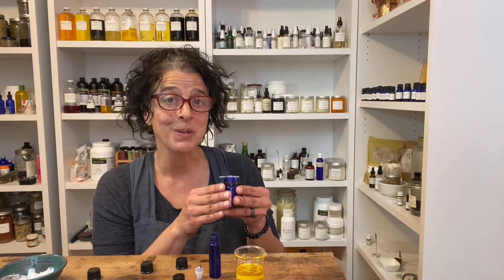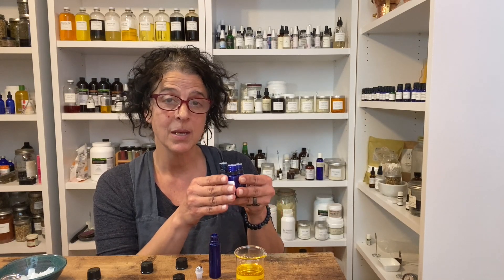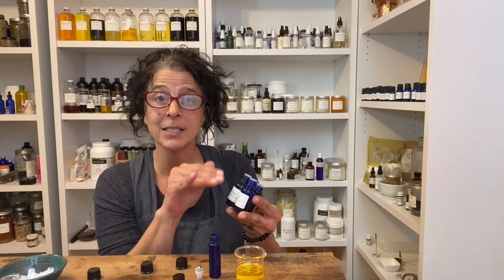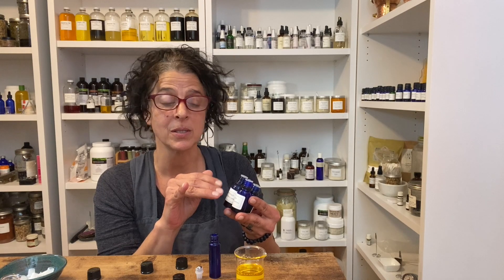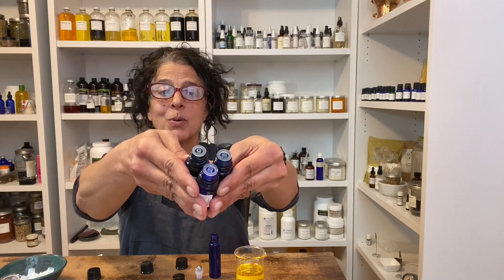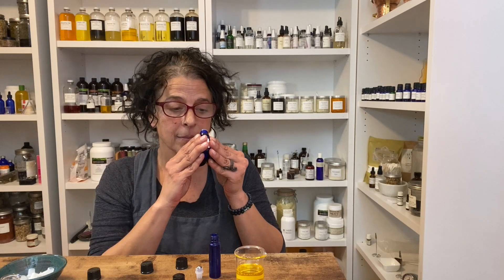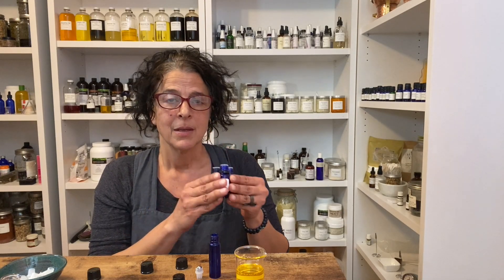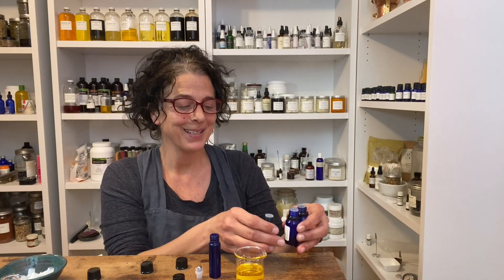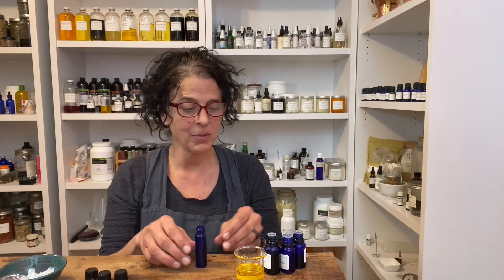Whenever you're selecting essential oils to blend, one of the most important steps is to take a moment after you've selected your three oils to check in and make sure they smell good together. Put your bottles together and waft them under your nose — and that's gorgeous.